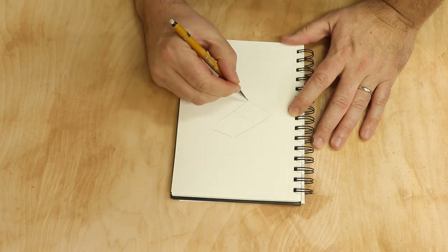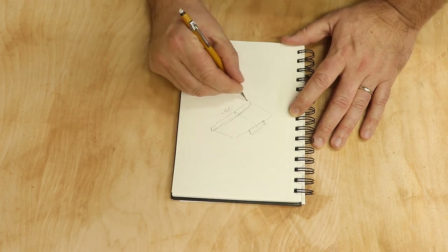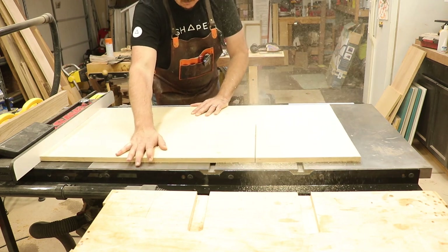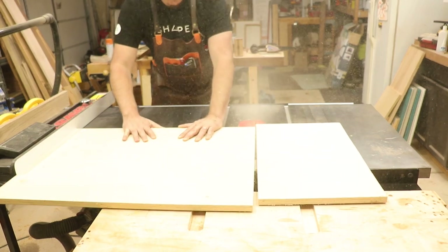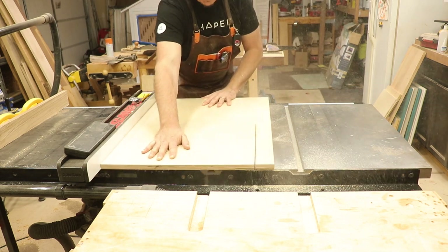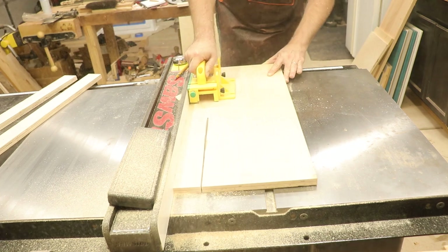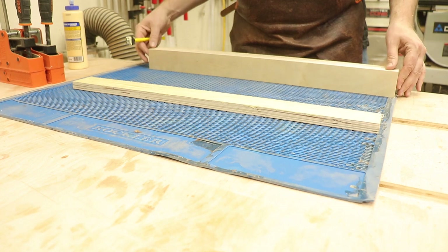We'll start off the project by drawing out rough dimensions on paper. I am aiming for a 20 inch by 30 inch cross cut sled. I'm using a piece of three quarter inch Baltic birch — this is more from the big box store, but it works just fine. I'll cut down a 20 inch by 30 inch piece on the table saw, and then use the excess from that sheet of plywood for the fences, doubling those up and cutting them at roughly two and five eighths.